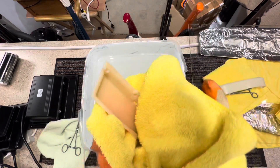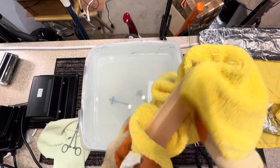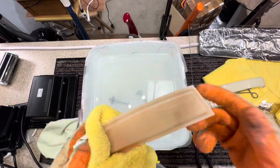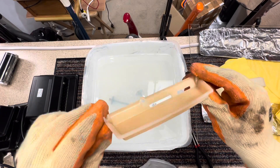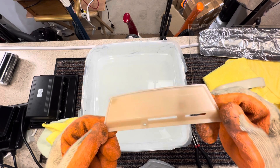It's about ten shades lighter, definitely. But I just think sometimes it is not possible to perform a miracle. I will give it a polish, but I'm afraid that is the best we are going to get with that.